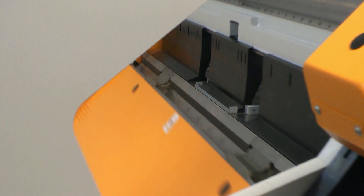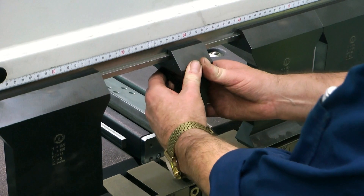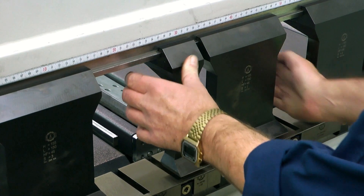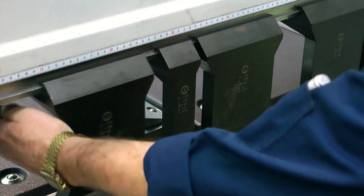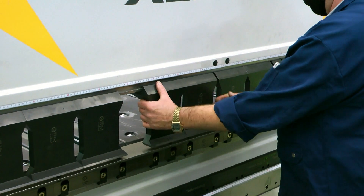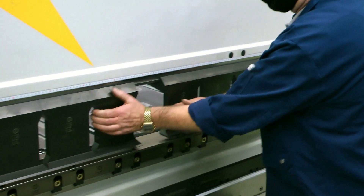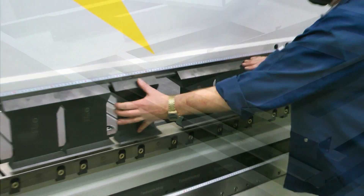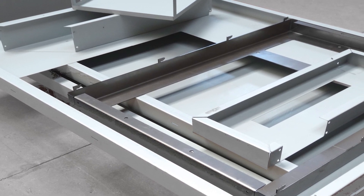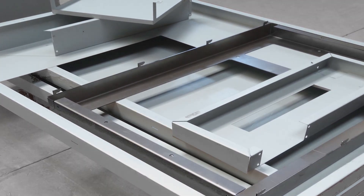Even with a manual tool setup, the changeover is typically completed within two to three minutes. This is because the tools do not usually have to be switched out, but rather transferred or shifted aside. Tools not immediately needed can simply be left along the sides of the working area. With such quick setups, folding technology is ideal for short runs, even with a lot size quantity as small as one.